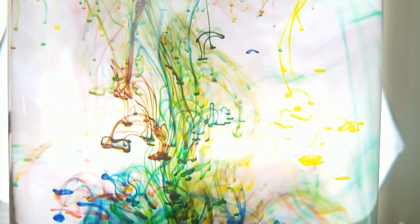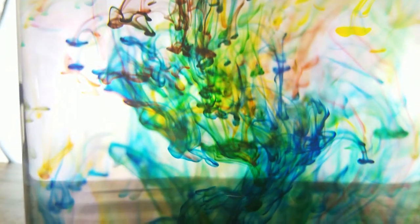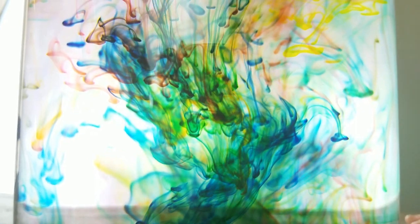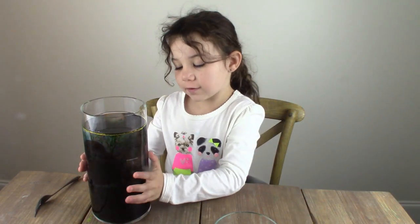The color settles — isn't it amazing? Wow, so beautiful! This is what it looks like when it's finished.